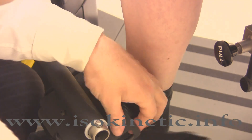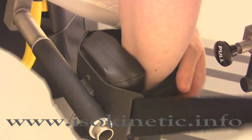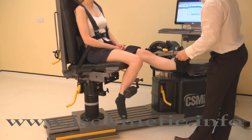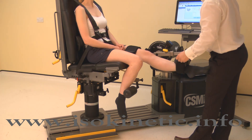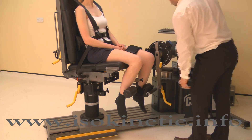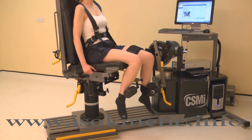To check the axis of rotation and the position of the pads, hold the calf pad next to the shin, then extend and flex the knee manually. If the pad rubs up and down the shin, the axis of rotation is wrong. Release the calf pad and reset the axis of rotation. During the movement, the subject should be encouraged to hold the fitted handles, as this has been shown to optimize results.